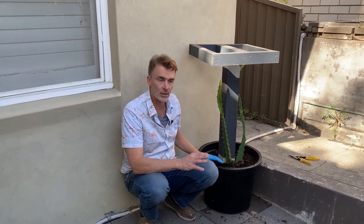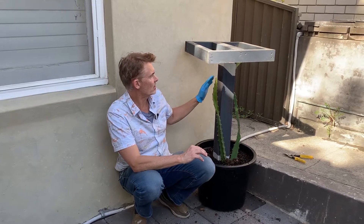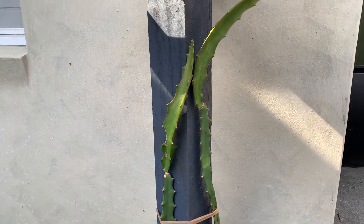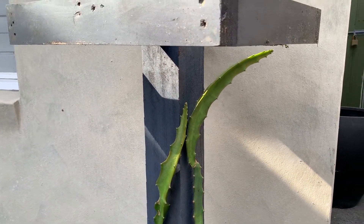We've put them into this trellis system here. They'll grow up through here, and when they feel that they've reached the top, they'll weep out over the top like that and create a nice bush.